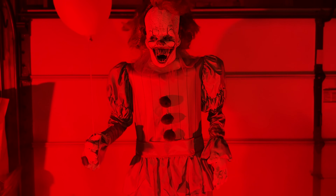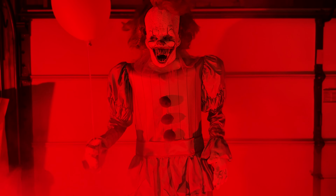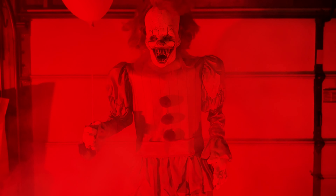In this video, I'm going to be showing you guys how to make this Pennywise animatronic for less than $200. There's a lot of steps so I'm going to get right into it. Let's get started.